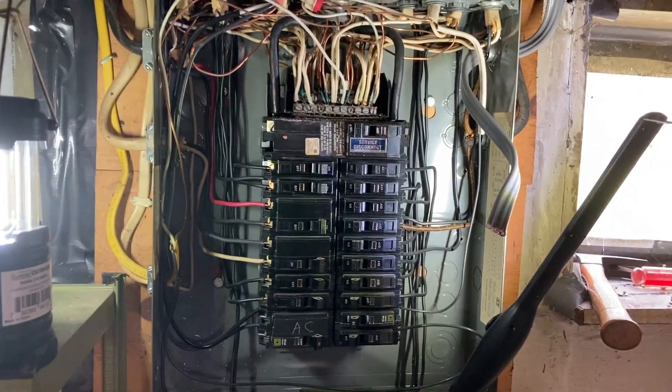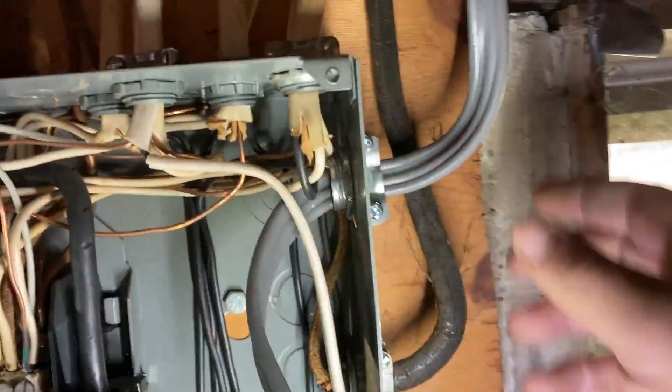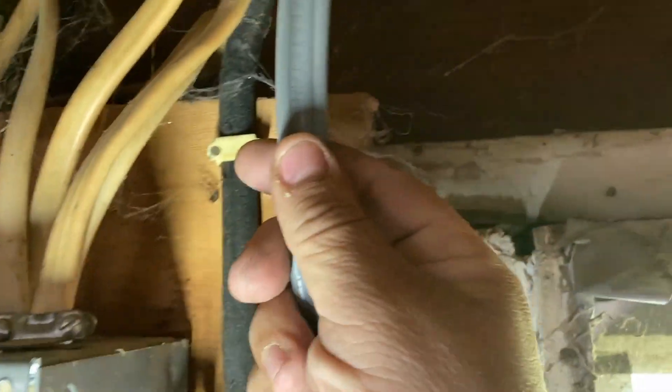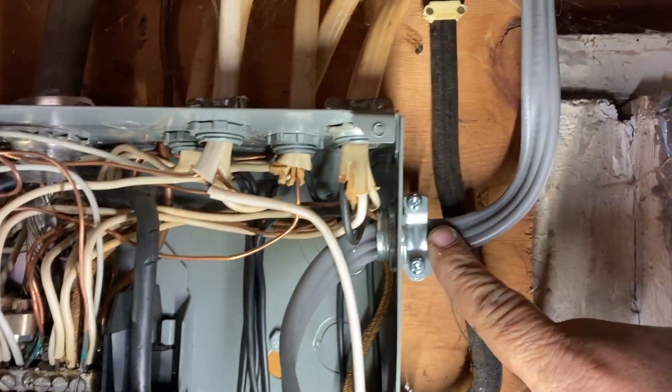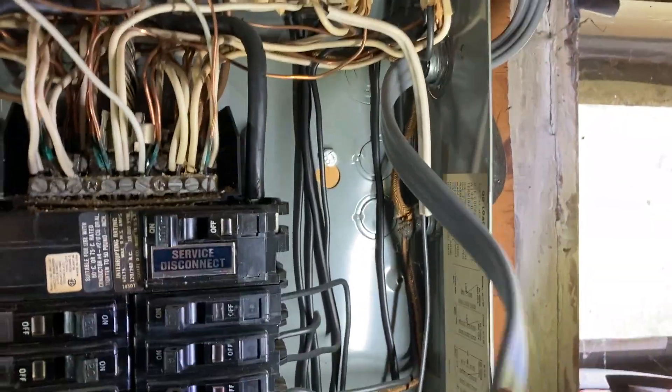In here I've already taken off the cover to the panel and gone ahead and put in this wire coming from the generator interconnect — from the generator plug outside — coming in to the fuse box.